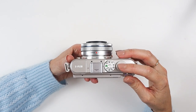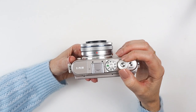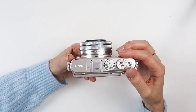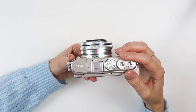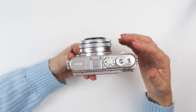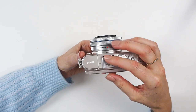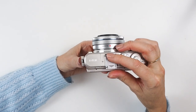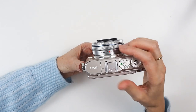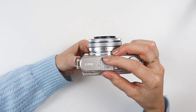This is your shutter release button — the button you press to take pictures. The dial on the outside also has a function: you can click through menus and through pictures when viewing them, so it has different functions depending on what menu you're in. Here you've got your on/off button, which is fairly self-explanatory. Here you've got your hot shoe — this is where your flash clicks on.